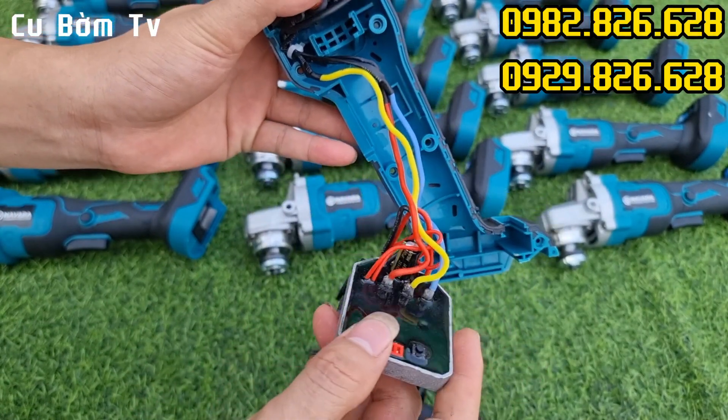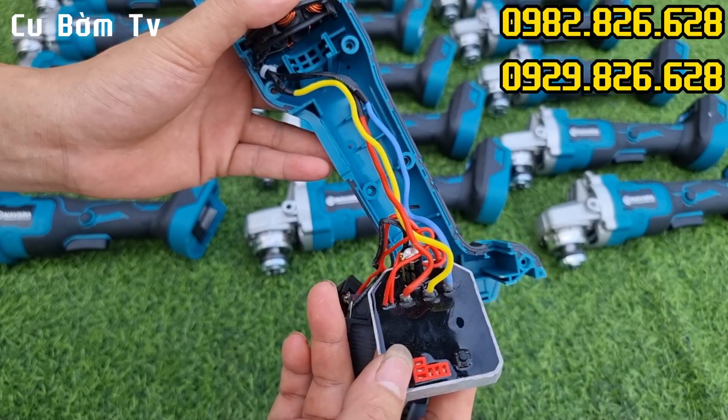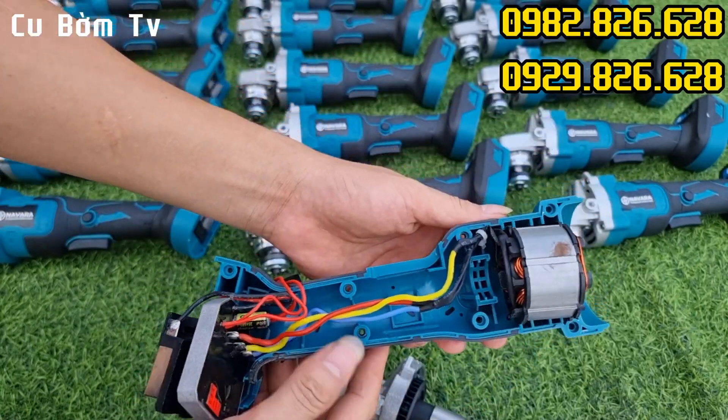Mạch là mạch nhôm, tụ rất là to: 35V, 680μF anh em nhé. Con này có 3 số. Chân pin phổ thông anh em nhé. Quá là ngon luôn các bác.